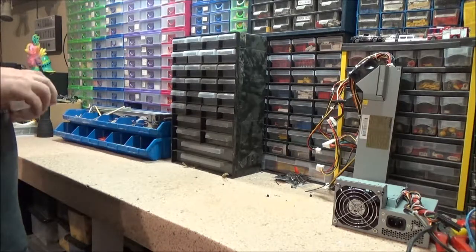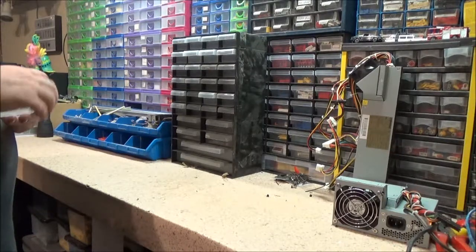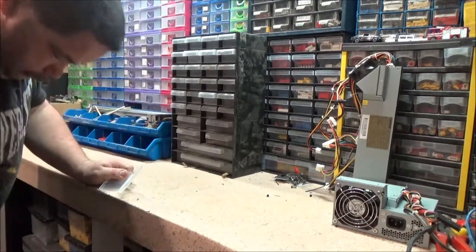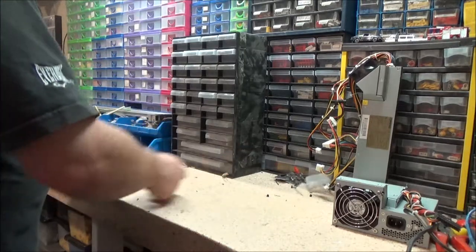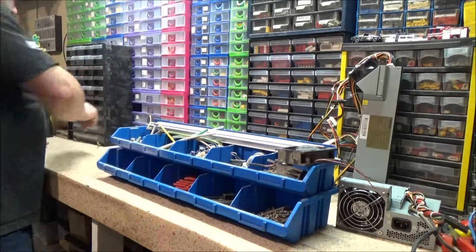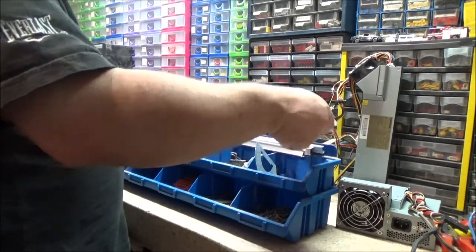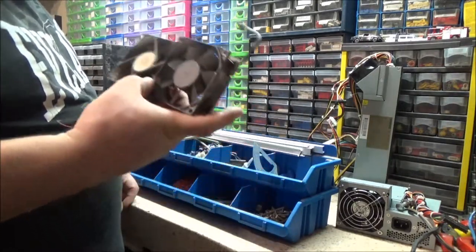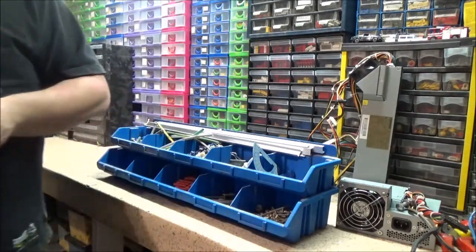I don't think I actually want what's in it - I just want the box. There is literally all sorts in here. I gave him these fans for something and I can't remember what he was going to do with them, but they can go in my boxes of fans in the bedroom.